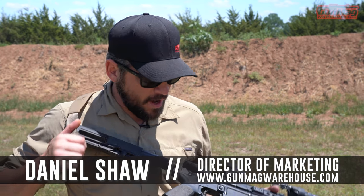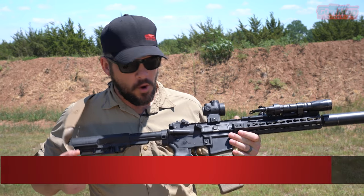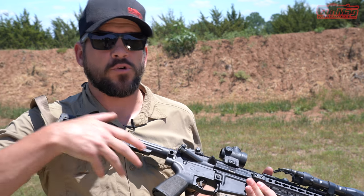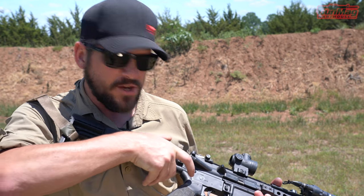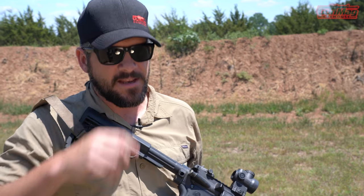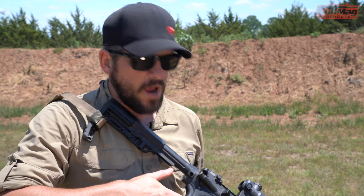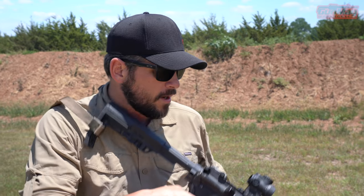Hey guys, Daniel here from Gun Mag Warehouse. I've got an AR right here with a pistol grip on it. One thing about pistol grips on rifles like this — it is not a sporter stock. It doesn't have that stock that goes out with a slight curve. One thing I see a lot with beginner shooters is they'll use that same elbow action with the firing arm on this rifle as they would with their shotgun or whatever they have with that sporter stock on it.